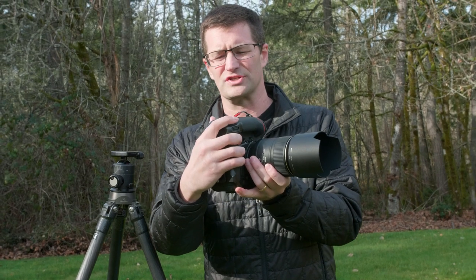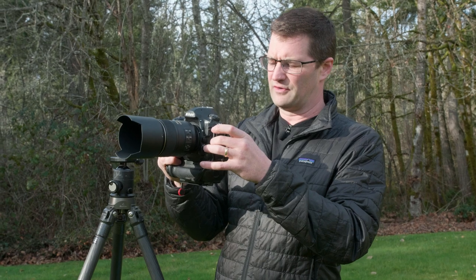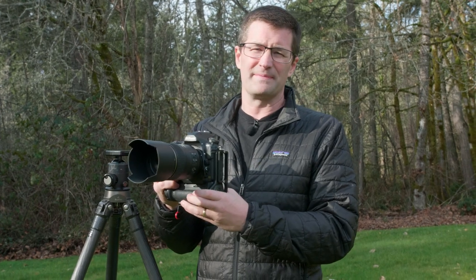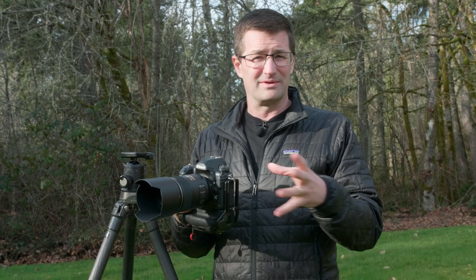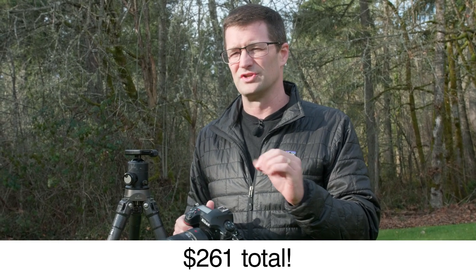The reason why we use the vertical grip is it allows us to shoot vertically, right? It gives us a vertical position just like I've got here. We also have more battery life and a faster frame rate. On the D850, this vertical grip setup takes the frame rate from 7 frames per second all the way up to 9 frames per second. There are a bunch of different vertical grip options, and the setup I have here today cost me $261 total.